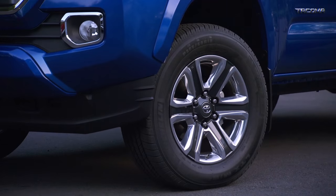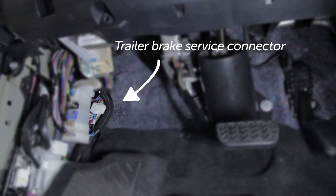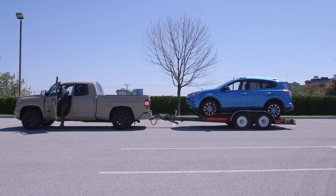For vehicles equipped with a trailer brake service connector, the service connector is located beneath the steering column on the left side. In vehicles equipped with an integrated trailer brake controller, the controls are located on the instrument panel.